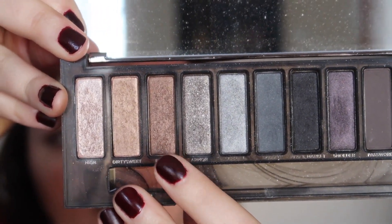We're then going to take the shade Radar from the Naked Smoky palette and put it on the outer third of our eye, blending that up into the outer third of our crease as well.